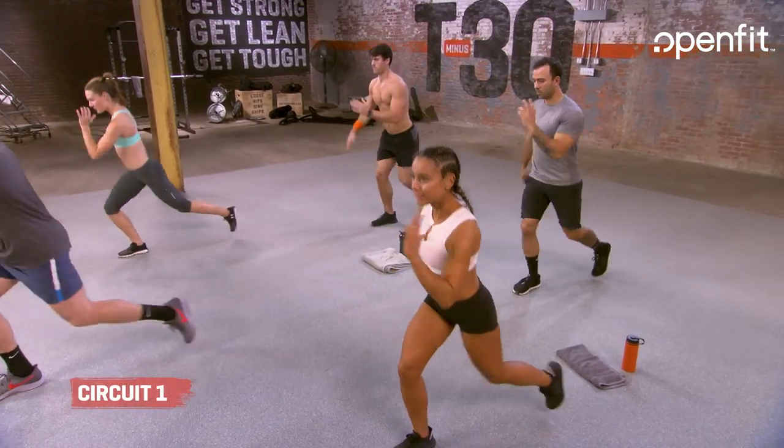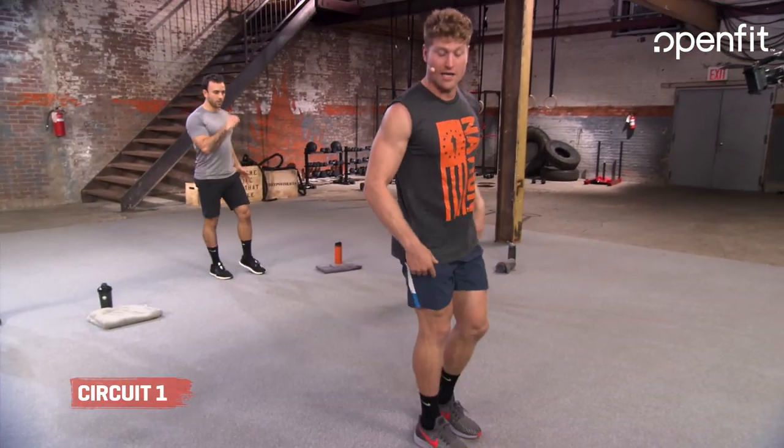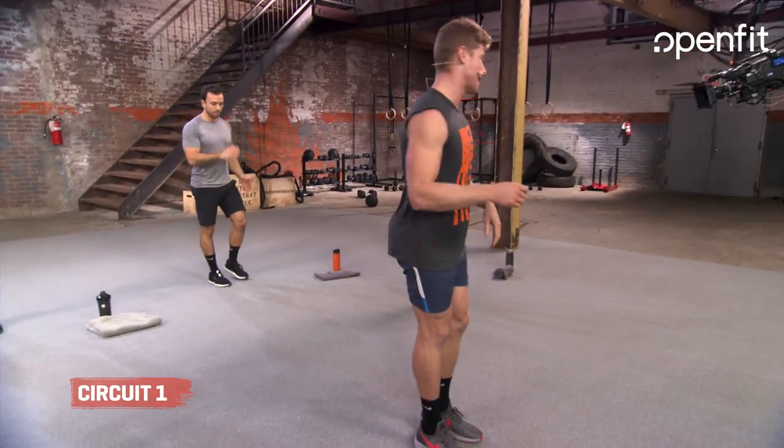So 30 seconds of work right here. The whole goal, guys, is to really focus on the front of that leg. Have a really light back leg right here. Hamstrings and glutes are working right now.